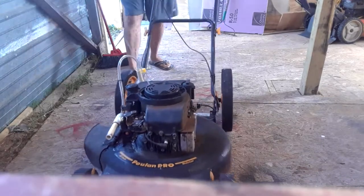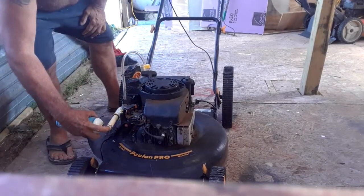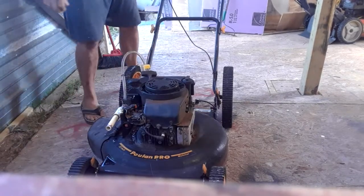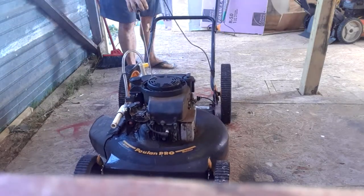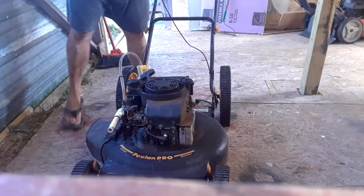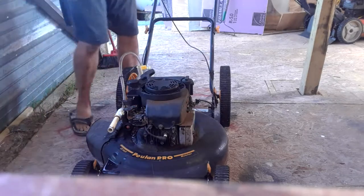Not seeing any joy here, so I'm going to put a little quick start in it right here which should get pretty close into the carburetor and we'll try it again. Okay, here we go. It sounds like it's trying but still not enough, or something else.